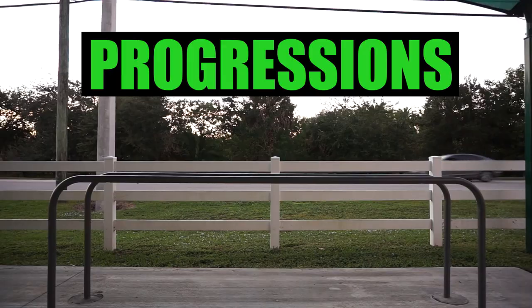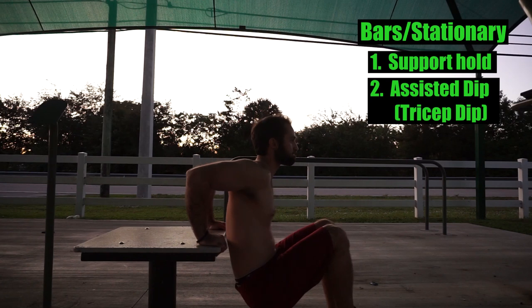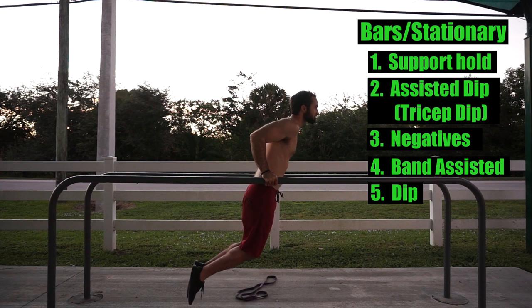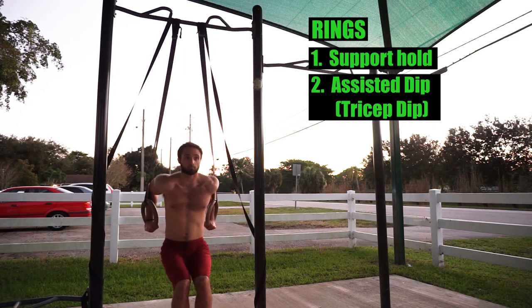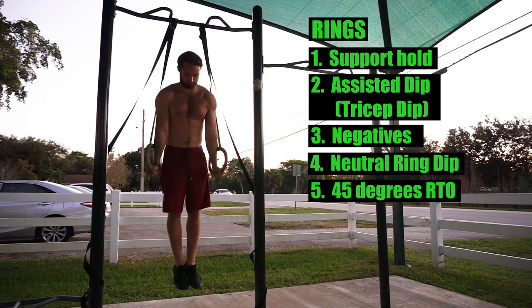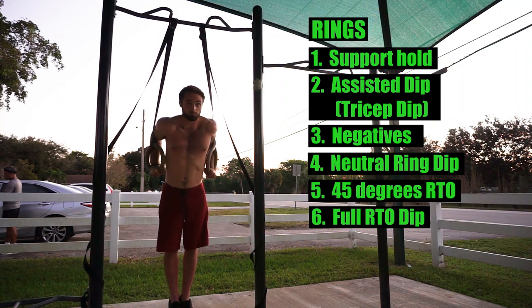Now let's go over some progressions. Starting with parallettes first, as they are the first in terms of difficulty. On bars or stationary objects we have: support hold, assisted dips, negatives, band assisted dips, and finally the bodyweight dip. On rings we have: support hold, assisted dips, negatives, neutral ring dip, 45 degree rings turned out dip, and finally a full rings turned out dip.